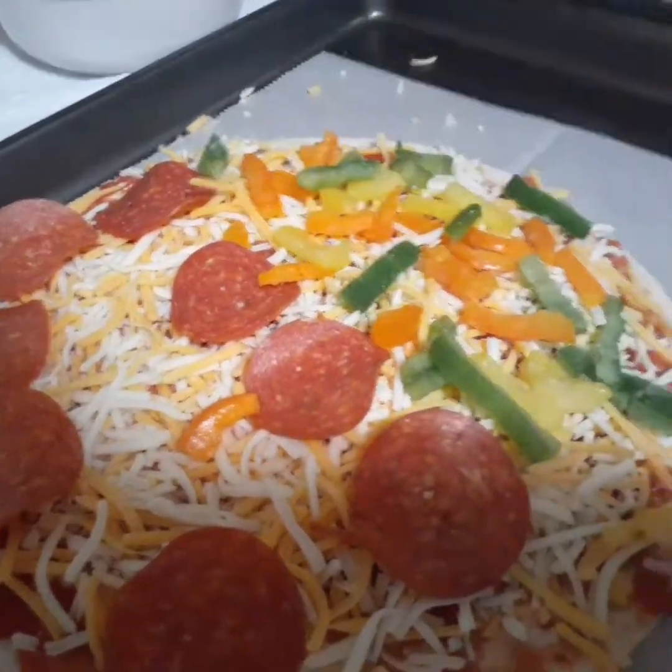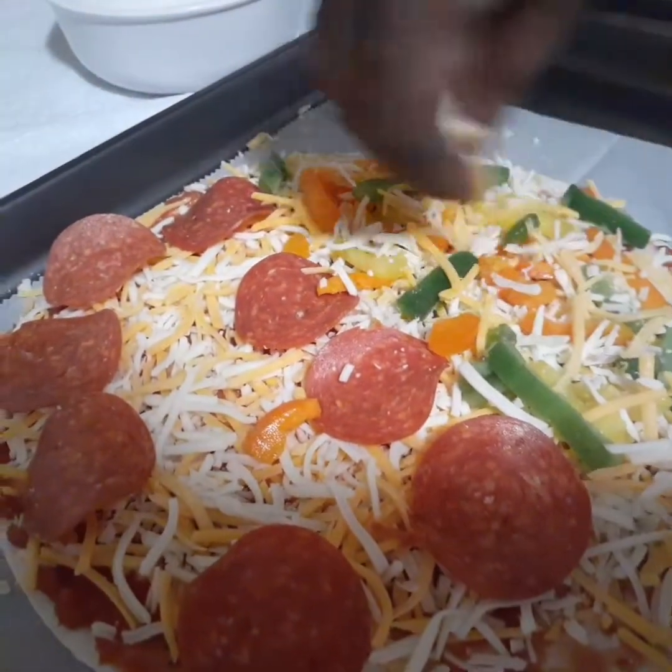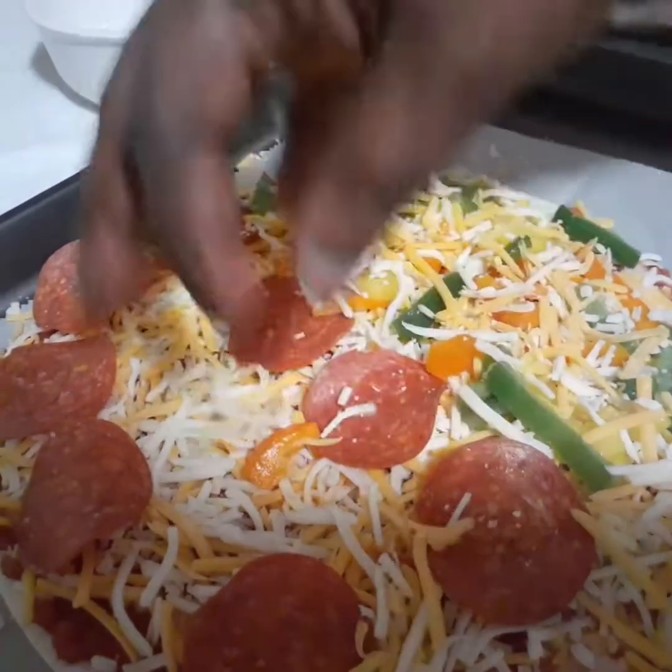So now it's going to go in the oven. I'm going to put a bit of cheese on top of the vegetables. It's going to go in also for 10 minutes.